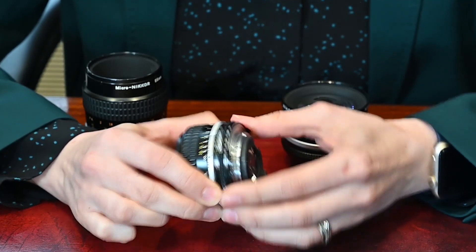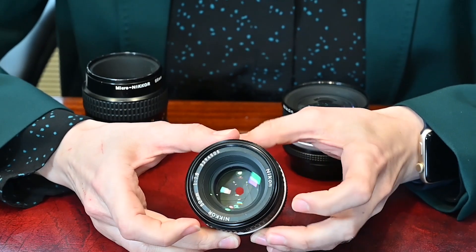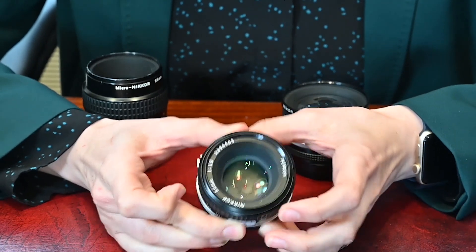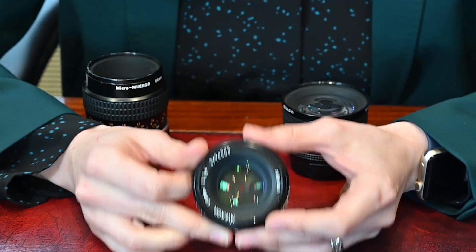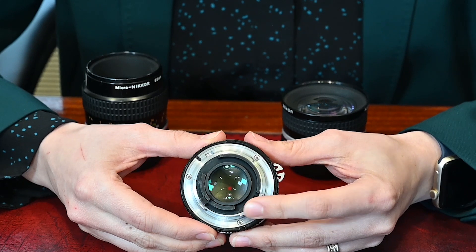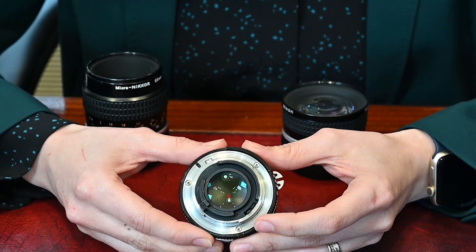The other thing to look at is the aperture mechanism. If you look through, you can see a closed iris. Open up the aperture and you can see it opens and closes. The quick way to test if the lens has a quick return — meaning the camera can open and close the aperture very quickly — is to flip it round; there's a lever here that rapidly opens and closes it. If there's any stickiness, it usually means there's oil on the aperture blades.